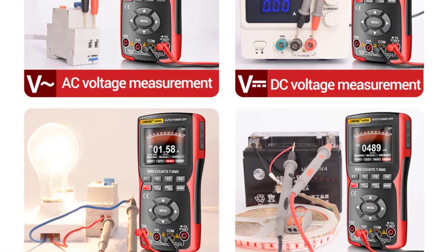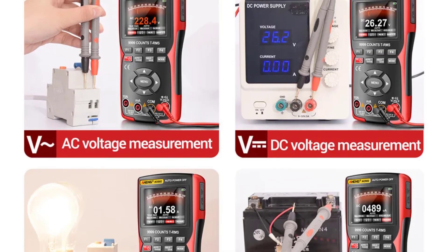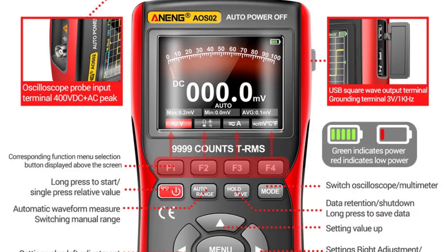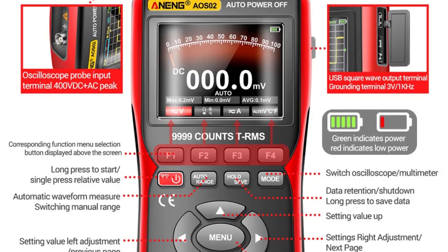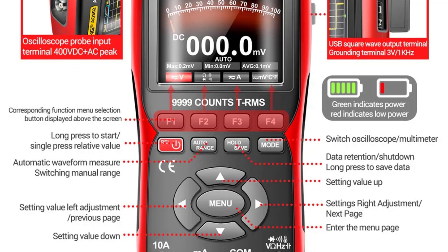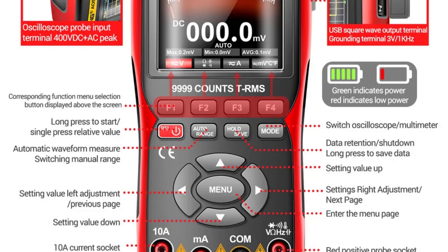The device's versatility shines through, with its ability to switch between oscilloscope and multimeter modes, making it perfect for a wide range of tasks. The battery-powered design gives you the freedom to work anywhere without the need for constant charging. Whether you're measuring voltage, current, or checking waveforms, this oscilloscope offers flexibility and ease of use in a compact form.